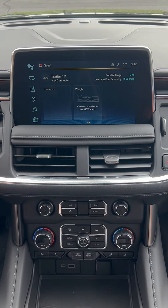You even have a weight feature here to make sure that the weight of your trailer lines up with the capacity that your vehicle can tow, and it will keep an eye on it while you're in motion.